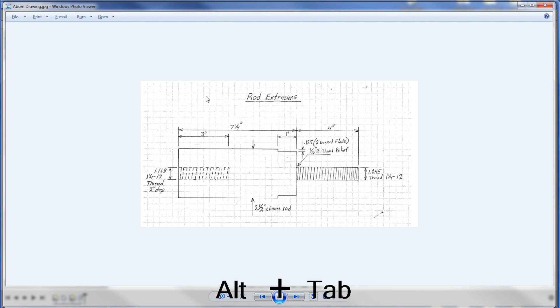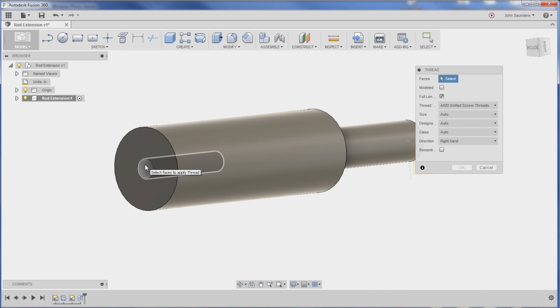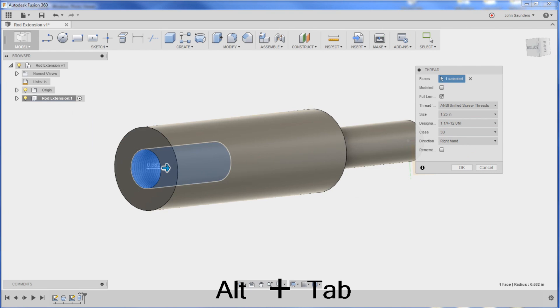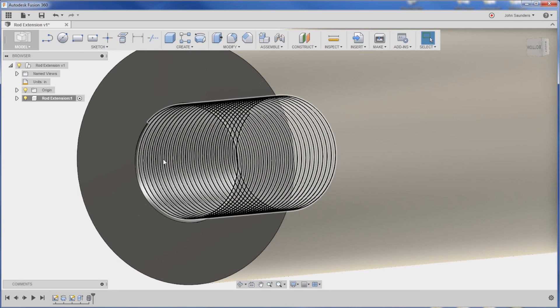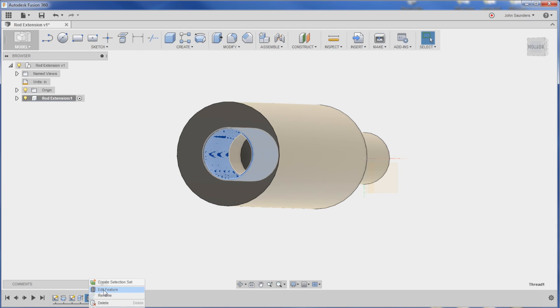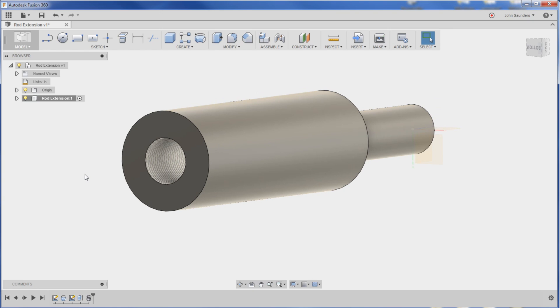Now to add the threads - watch this. Create, Thread. Pick the face, which is that internal cylinder we just created. I'm going to pick my thread diameter as one and a quarter by 12, make sure that's correct. Instead of full length, I'll have it be two inches down. You can choose modeled or unmodeled - modeled will actually create the facets and faces of the root of that thread, but it's a lot more work for your CAD software. You can change it by right-clicking that thread, Edit Feature, and uncheck Modeled - the information is there, they're just not modeled. If you do a lot of threads you don't generally want to model them.